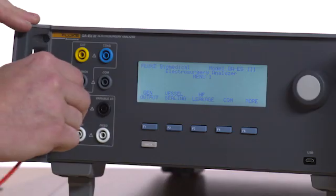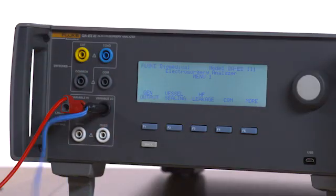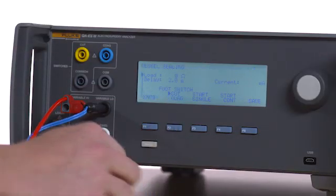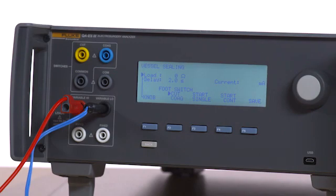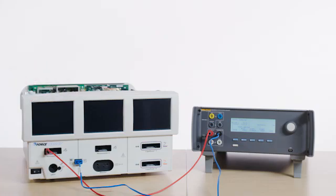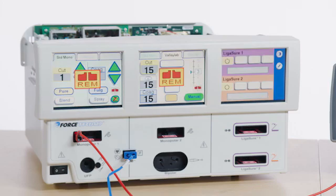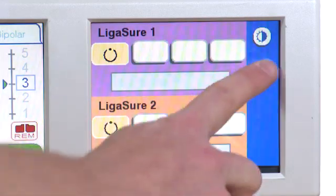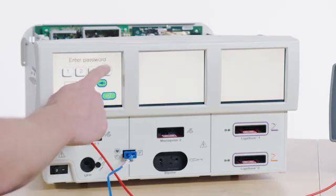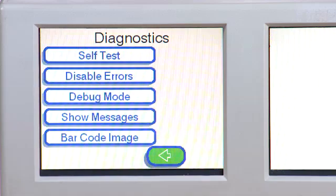Remove the variable hijack of the QAES-3. Press F2 on the QAES-3 to enter vessel sealing mode. Select 0 ohm load. Turn on the Force Triad. Touch the wrench icon on the right side of the screen. Select Service. Enter the password as provided in the manufacturer's service manual and press Enter.